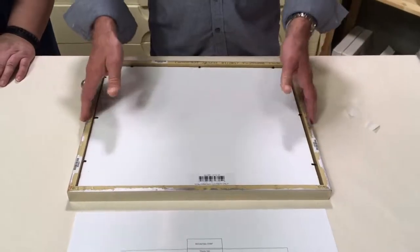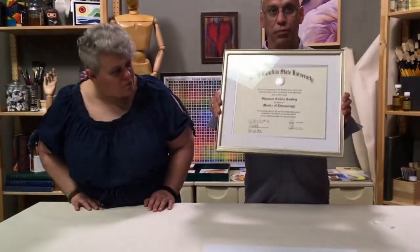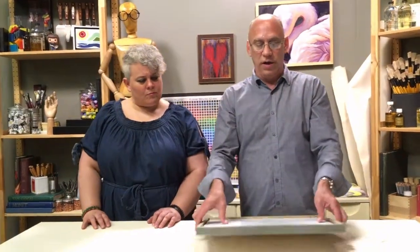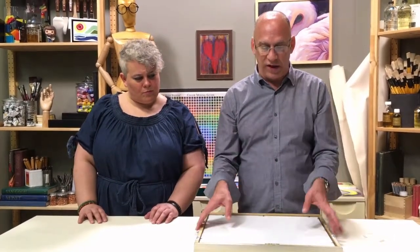Then we finish the whole thing up by just dropping these down. That should do it — we're all done, it's ready to go on the wall. The diploma is not going to shift; it's anchored in by those mounting strips. These do come with hardware for the back. Because this is such a thin molding, what we have is a sawtooth hanger — a little piece of metal with two holes that you nail in. It's got little teeth, and all you do is put a nail in your wall and the sawtooth will hang right onto it.